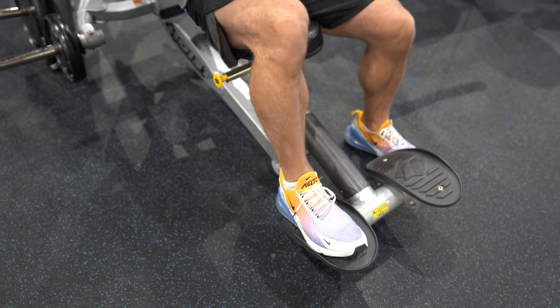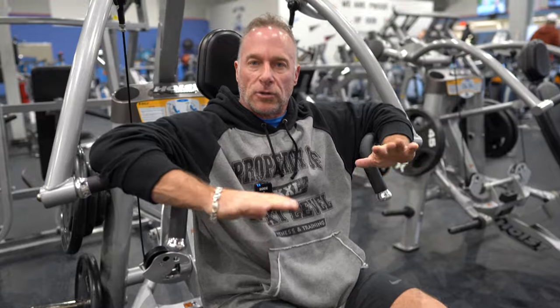Remember, by placing your feet on the footrest, it will add body weight to the exercise.